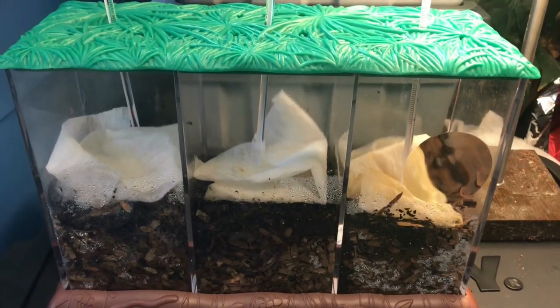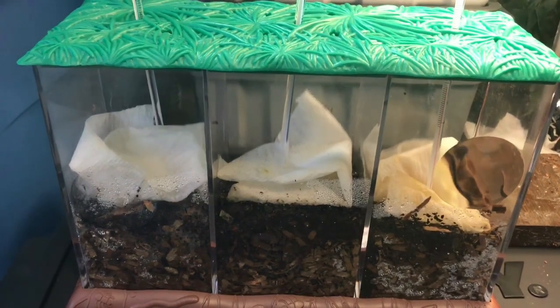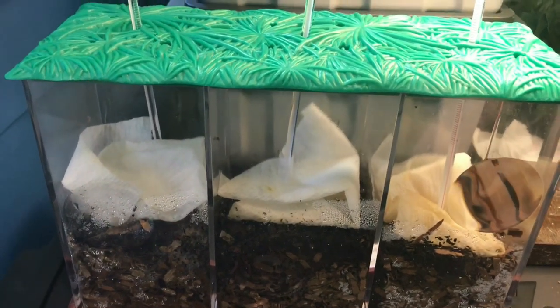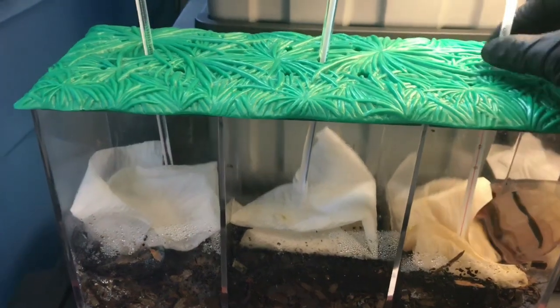Hey everybody, it's Emily the Crazy Worm Lady. I am here today with our little experiment using the little three-chambered composter that's developed for kids, but I decided that it was also developed for me, so I wanted to give it a shot.